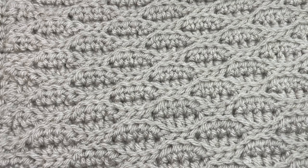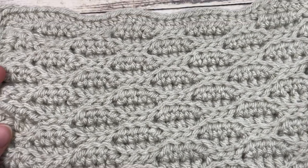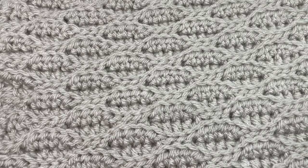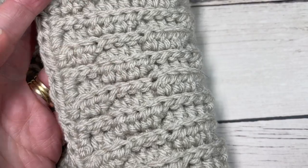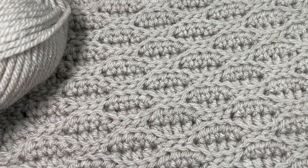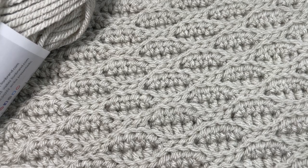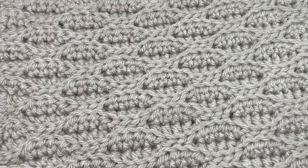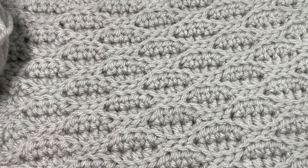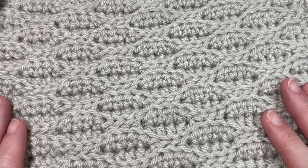Hello everyone, I'm Sarah of Rich Textures Crochet and welcome. Today we're going to learn how to crochet the Almond Afghan Square, which you can see here in front of you. This is week two, option one of the Make It Your Way Crochet Along. Our square is worked in rows using a worsted weight yarn — Vanna's Choice by Lion Brand, a 100% acrylic medium weight yarn in the color linen. You will need approximately 108 yards of yarn, and if you're working it as part of the crochet along, you will need to make four of these squares.